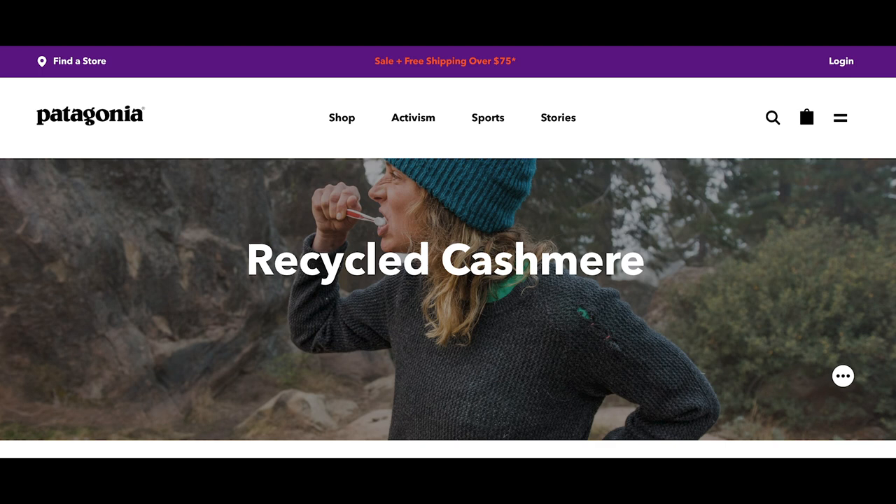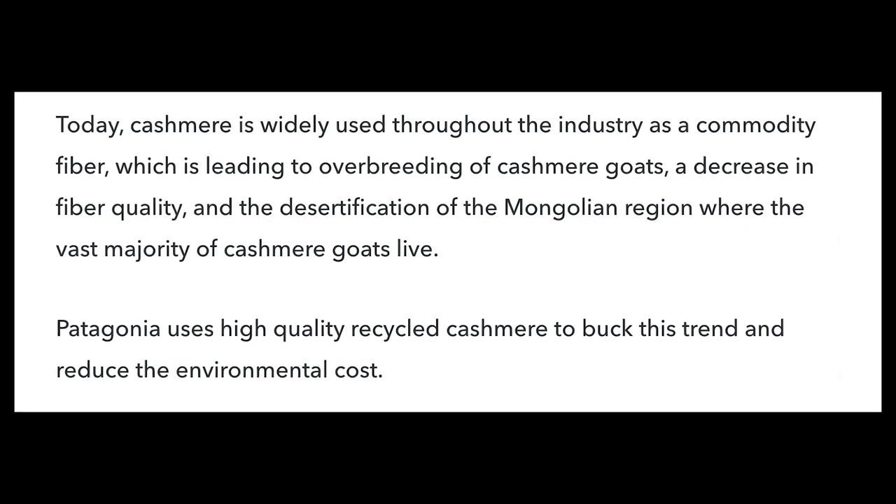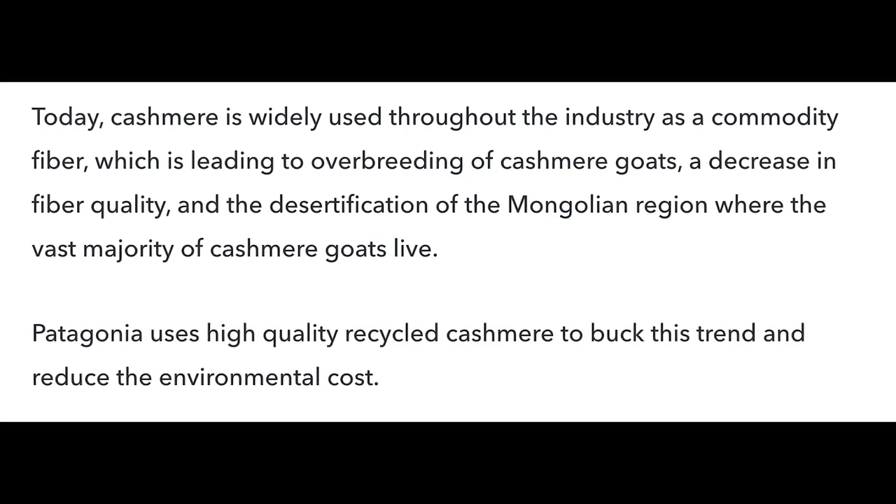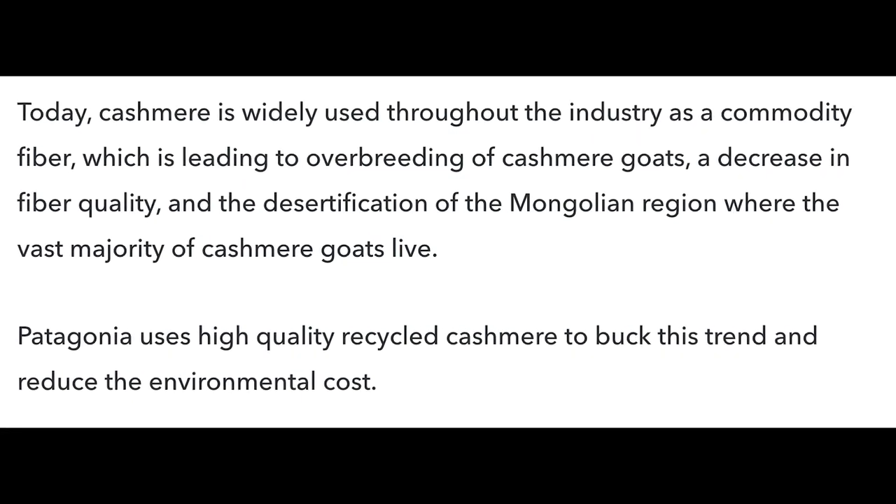Maybe you're thinking you've never heard about this and aren't sure whether to believe it — well, let me direct you to the Patagonia website. Quote: 'Today cashmere is widely used throughout the industry as a commodity fiber, which is leading to overbreeding of cashmere goats, a decrease in fiber quality, and the desertification of the Mongolian region where the vast majority of cashmere goats live. Patagonia uses high-quality recycled cashmere to buck this trend and reduce the environmental cost. We started using recycled cashmere in 2017.' So we're in good company using this recycled cashmere from the thrift store.